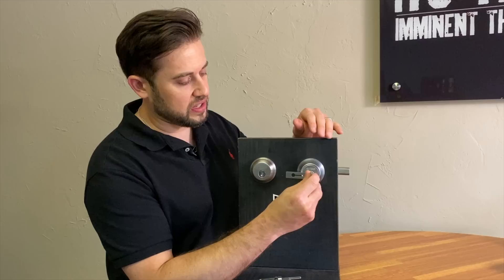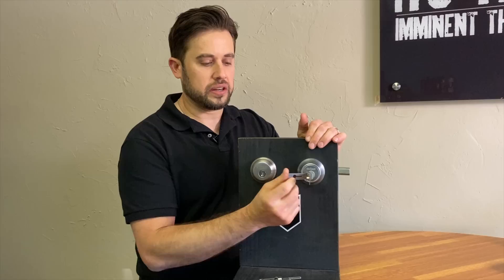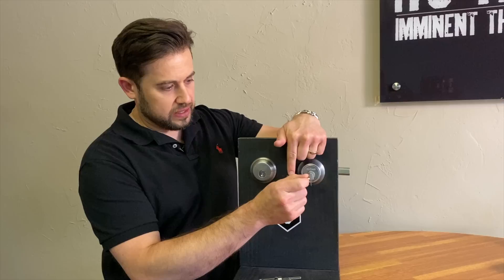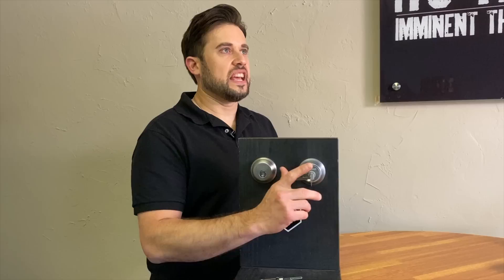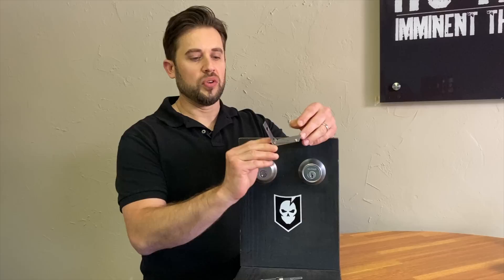I'll show you how dead simple this is. This is a Quickset version and you just want to make sure the pick is not up before you insert it. Insert this down, make sure your tension is deployed, and apply a slight tension. Then just look at which pin is binding — same premise as lock picking. Just run through: five, four, three, two, one — unlocked.